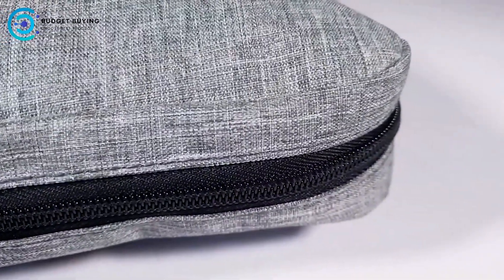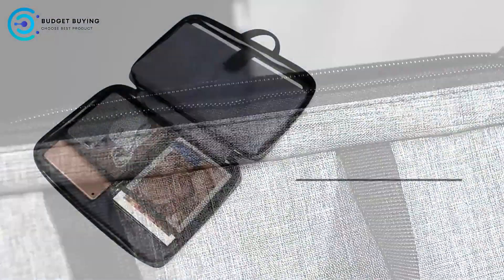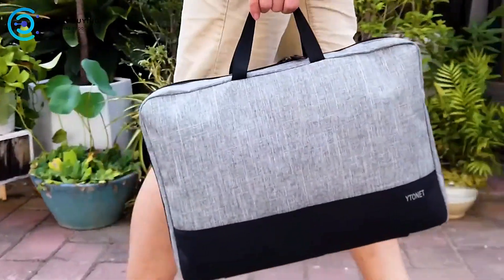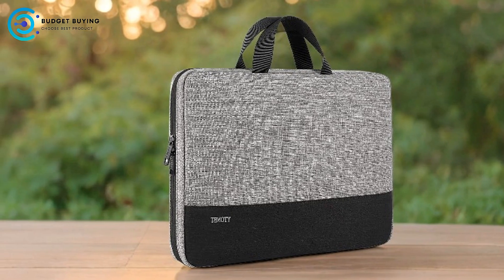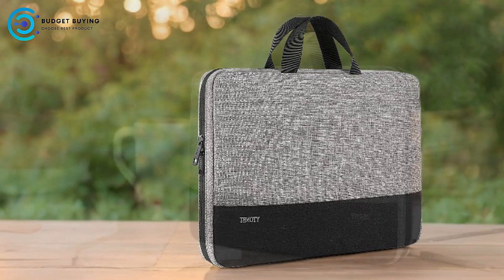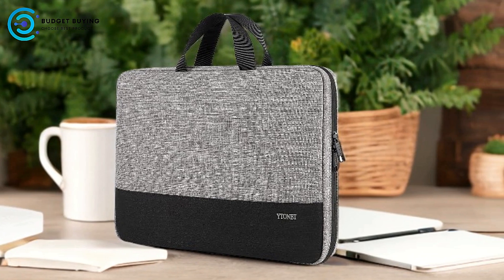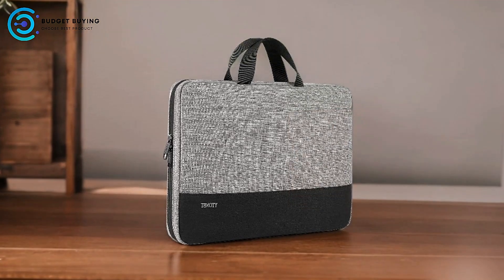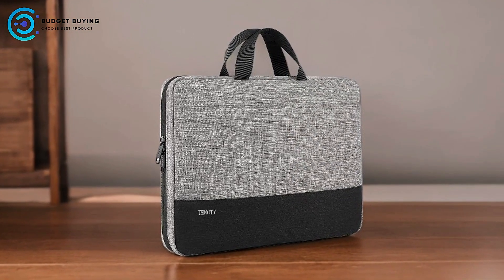Pros: Slim and Lightweight Design. The Ytonet VUS1025 is designed to be slim and lightweight, making it easy to carry without adding bulk. This design allows it to fit comfortably into briefcases, backpacks, or other bags, making it ideal for daily use. Effective Protection: constructed from water-resistant nylon fabric and featuring a polyester foam padding layer, this sleeve offers effective protection against dust, dirt, bumps, shocks, and accidental scratches. The padding helps absorb shocks and keeps your laptop safe.